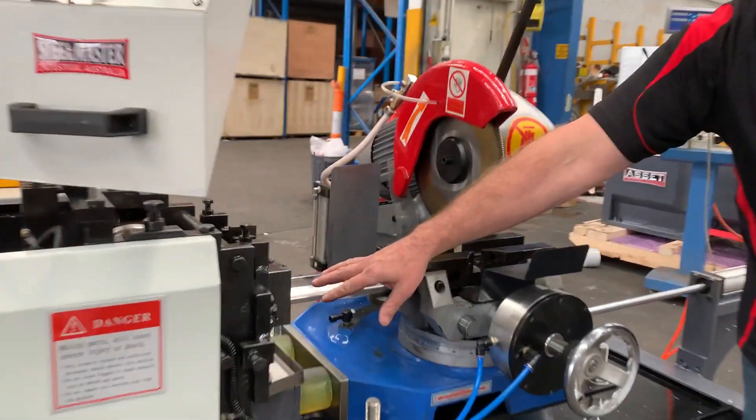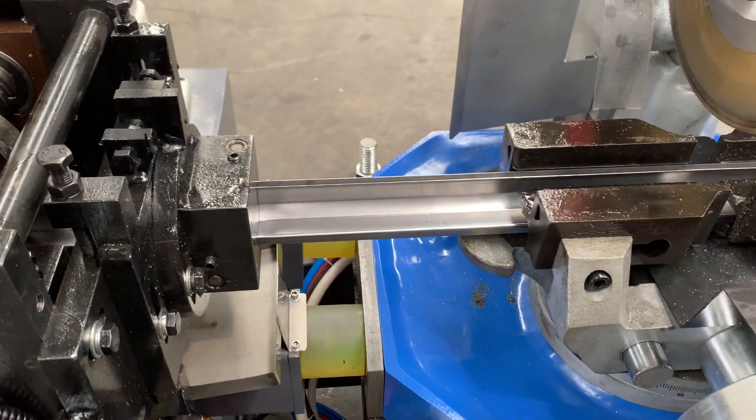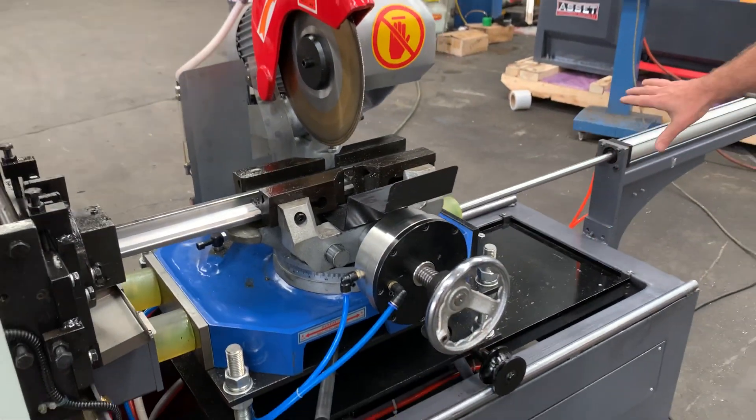Over this side here, there's your finished profile — your TDC profile coming out. Now over here is your cutoff saw, so that does your blanking. And there's your exit part there.